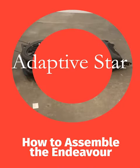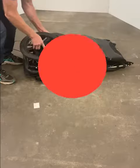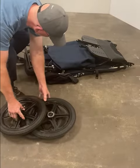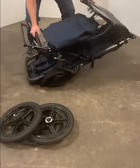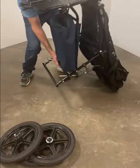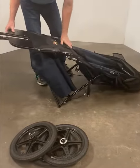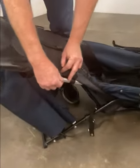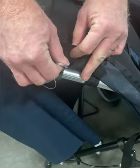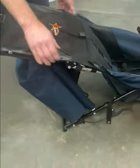How to assemble your Axiom Endeavor. Start by setting the wheels aside and unfolding the frame. Push it down until you hear it latch in place. Install the secondary lock quick release pin. Readjust the fabric.